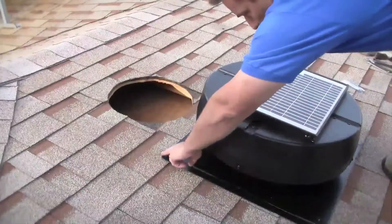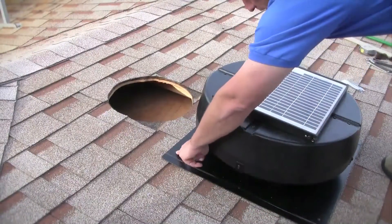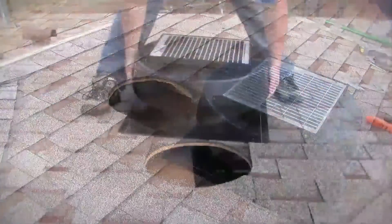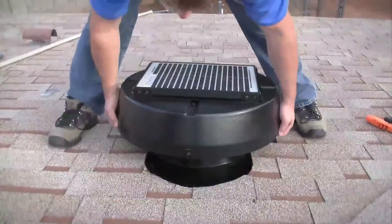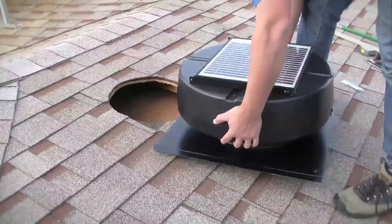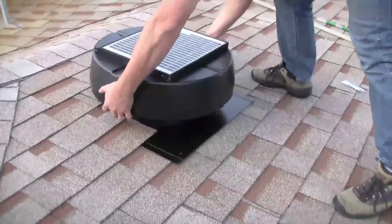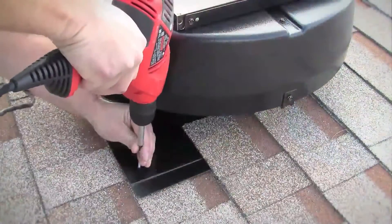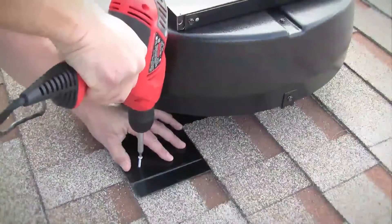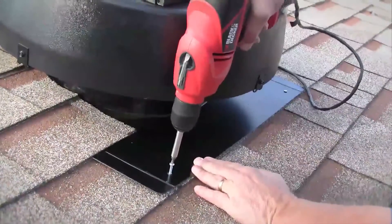To properly orient the fan, make sure the spine on the flashing and the panel hinge are pointing up to the roof peak. Then install the fan over the hole by positioning the flashing under the loose shingles and on top of any tar paper underlayment. Raise it up until it stops at the top of the hole and square it to the bottom row of shingles. Using the 2-inch pan head tapping screws, secure the fan to the roof in the two pre-drilled positions as shown.